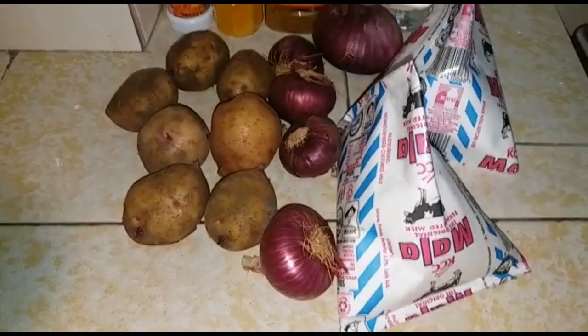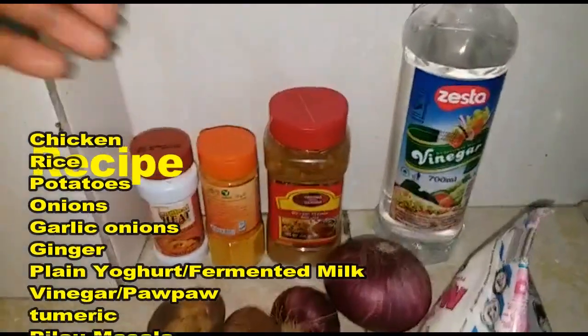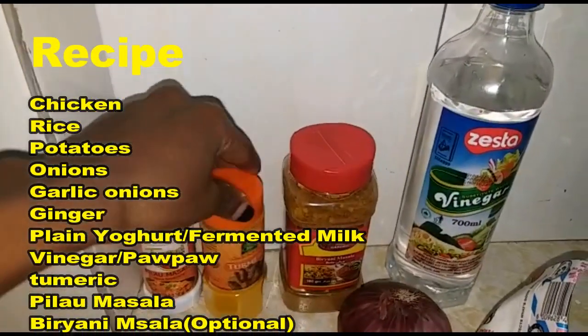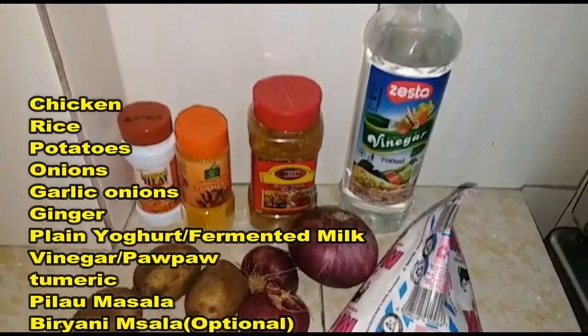Welcome back to my channel. My name is Viviano Diambo and today we are cooking chicken biryani, courtesy of my bestie. I'm just going to put the recipe here for you guys to see — take your time and read it.